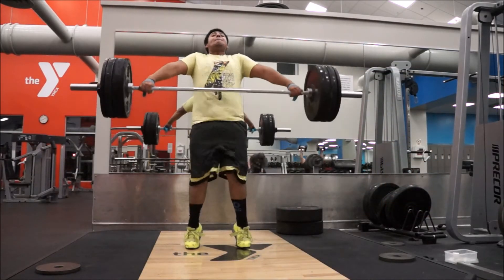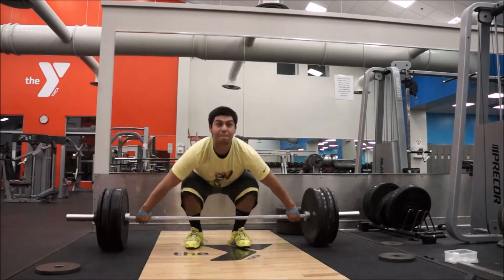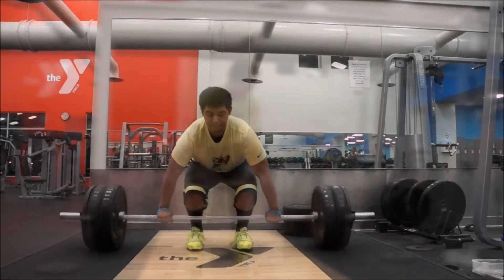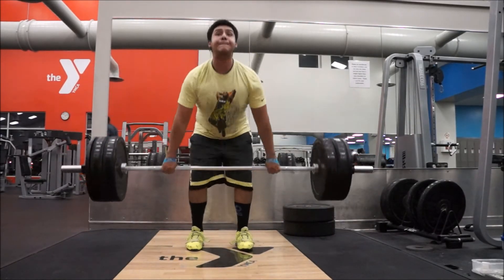Also got elbow lockout issues — elbows tend to give me a lot of trouble when it comes to maxing out especially. Here are snatch pulls, same thing as yesterday: sets of five at 210. And here are clean pulls at 270, again sets of five.